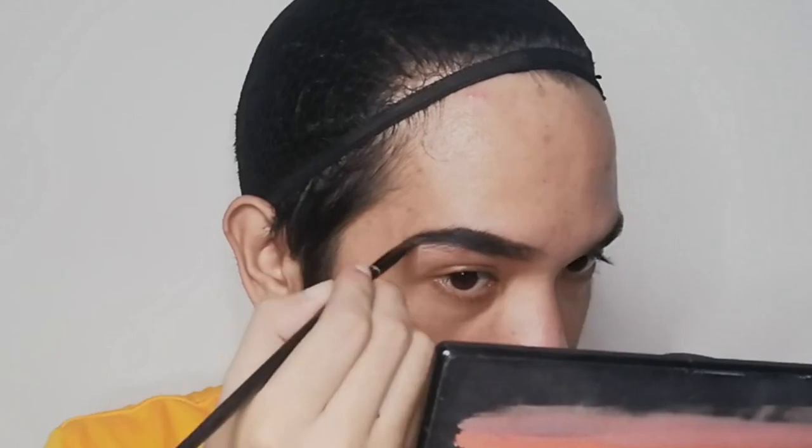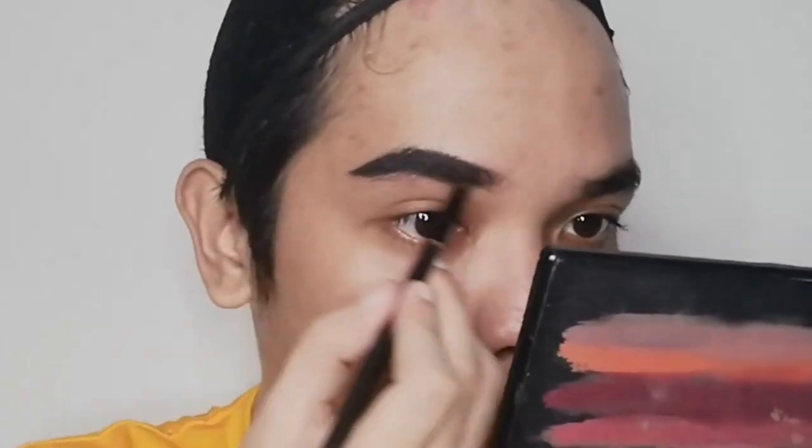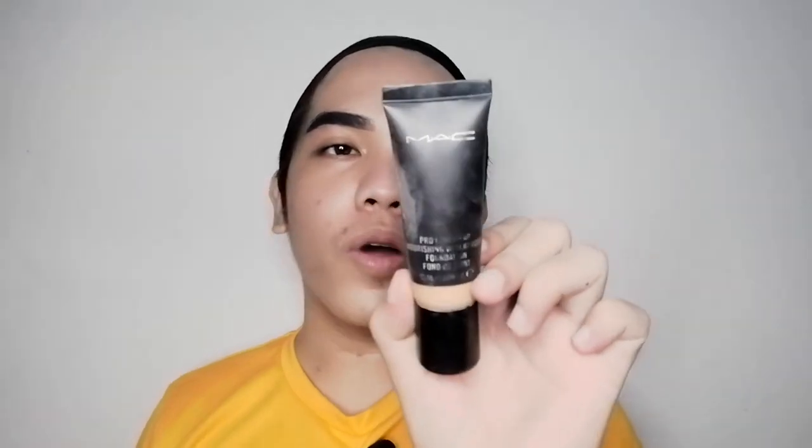We are done moisturizing and putting primer on our face. Now we are going to do our eyebrows. I'm using the Anastasia Beverly Hills deep brow pomade in the shade of granite.